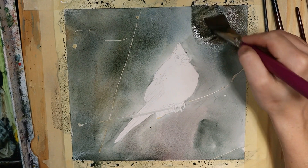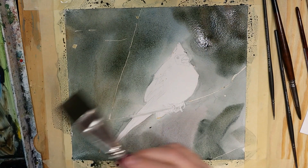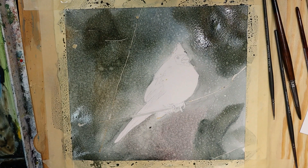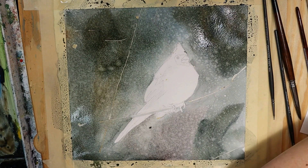Then I'm going to go in and add some darks to the corners, places like this. I'll shoot in a little bit more brown and some other things. Then you can give it a spray with your water bottle to get a dappled, interesting look. That's also going to lend itself well to it looking like snow.